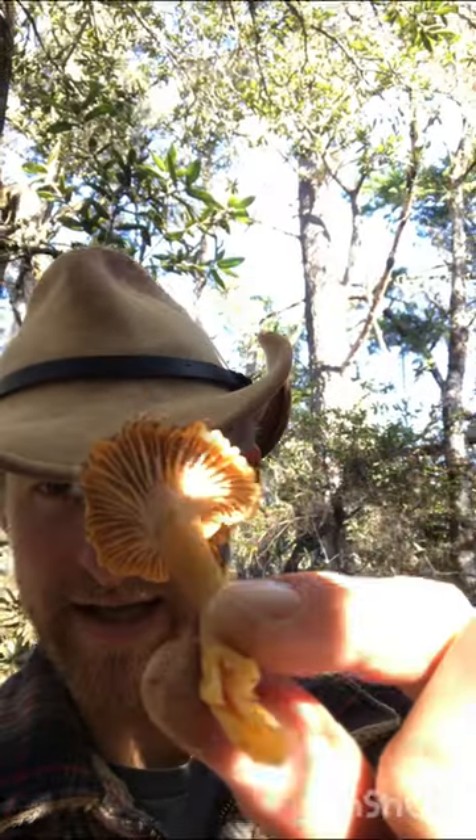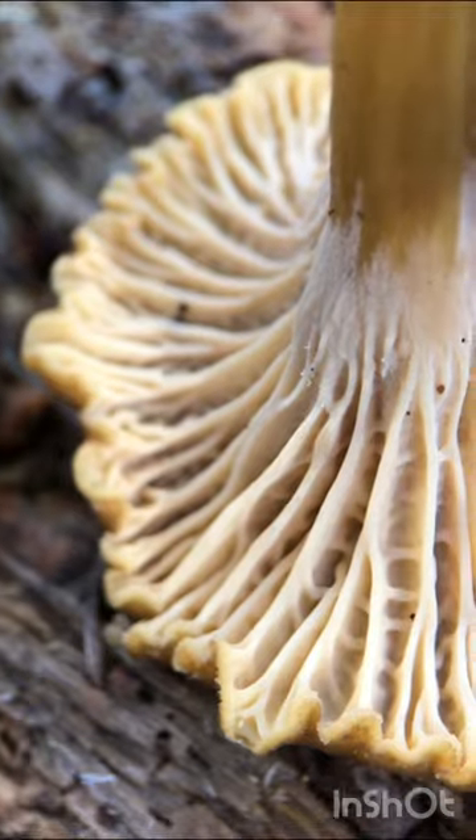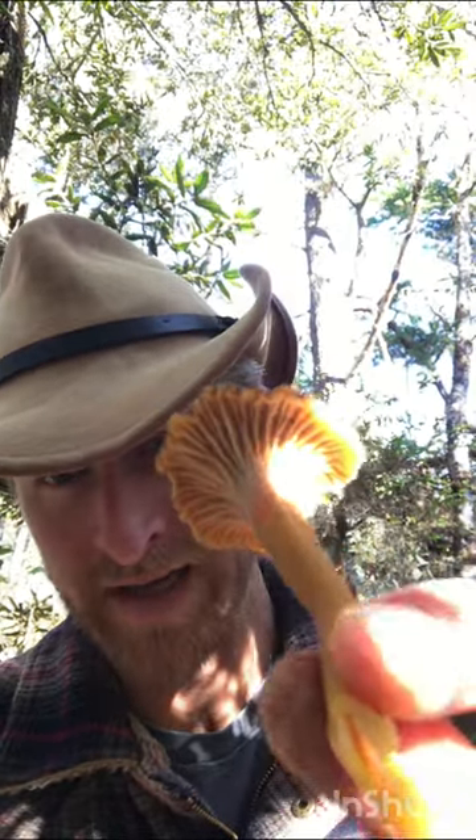This is a winter chanterelle. It has fleshy, primitive gills rather than true gills. You also notice that those gills are decurrent — they run from the cap down onto the stem and they're often branching and interconnected.